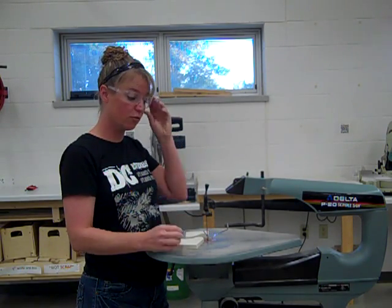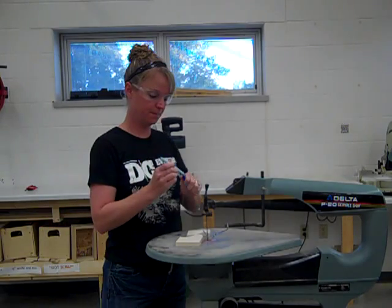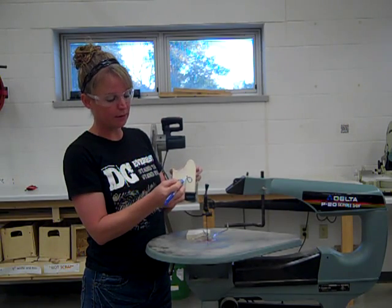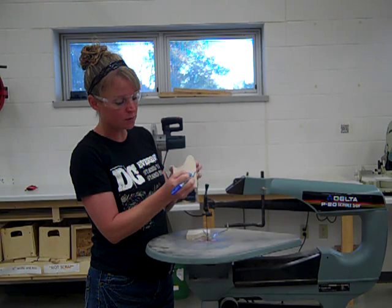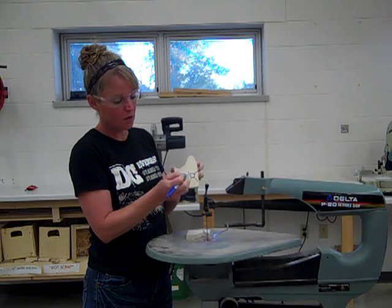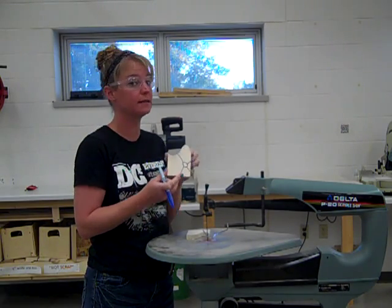Sometimes if you have really tiny little pieces and you need to get in there, you need to make what's called relief cuts. A relief cut is something where, if I had a tiny little piece, I would just come in here with the blade — because it might end up twisting the blade and breaking it. So what you want to do is make a cut from the edge to your piece, the edge to the other piece, and as you cut, those pieces would then break off. This is a very tiny piece, so make sure you ask for help when cutting tiny pieces.